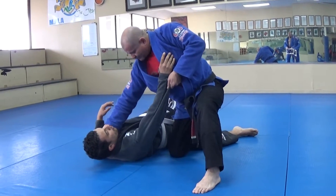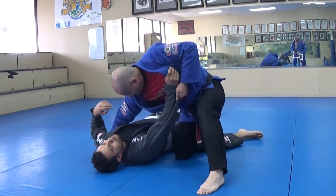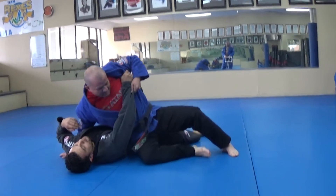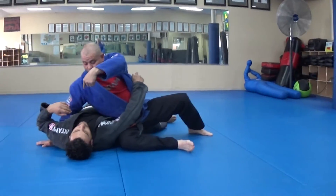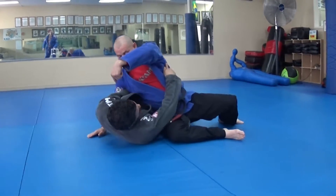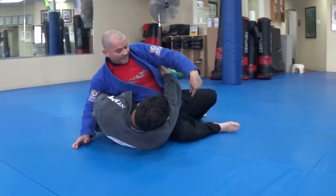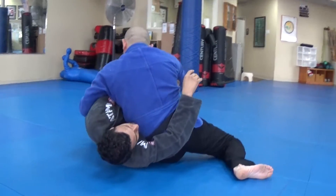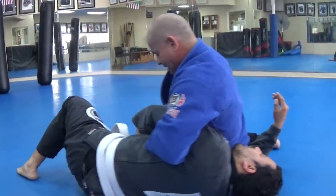So now from here, I switch to under his arm and I slide my body. Now he's going to defend it. I'm going to switch my hip — watch — switch. Look, like that. I have a two-on here, right there.